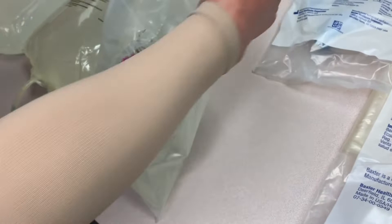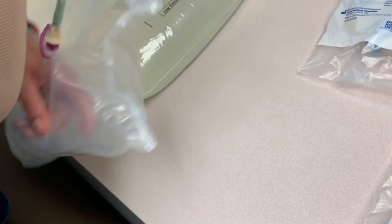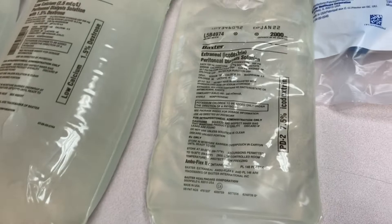You will be able to scan the MAR for the patient's name and the barcode there for each solution. This is Extraneal — it is made out of starch instead of dextrose, so it has its own special line when it comes to the cycler.